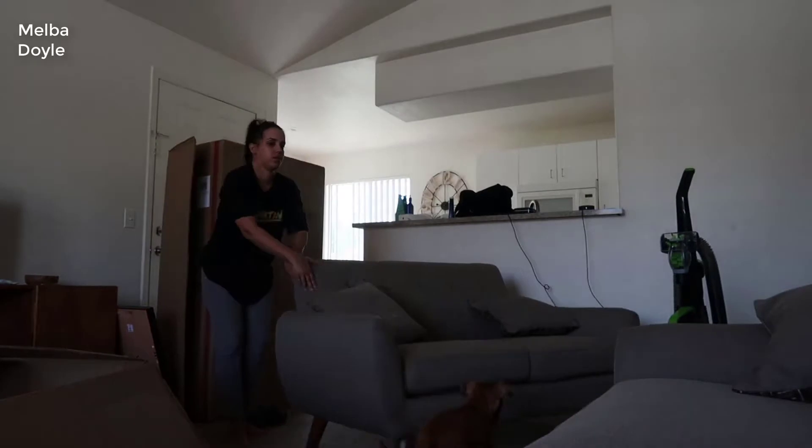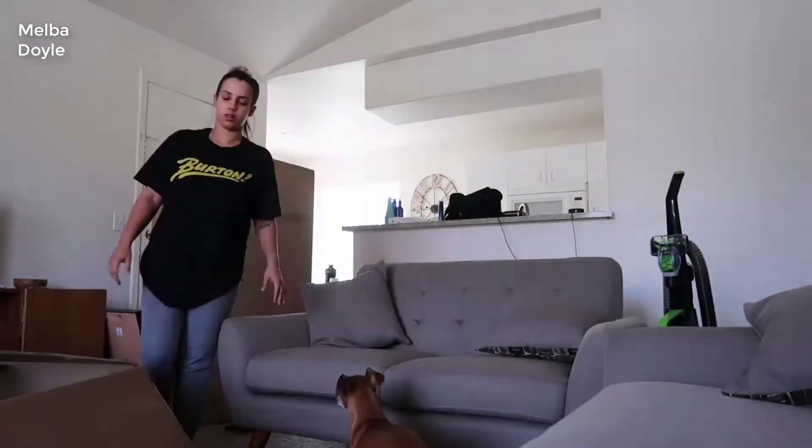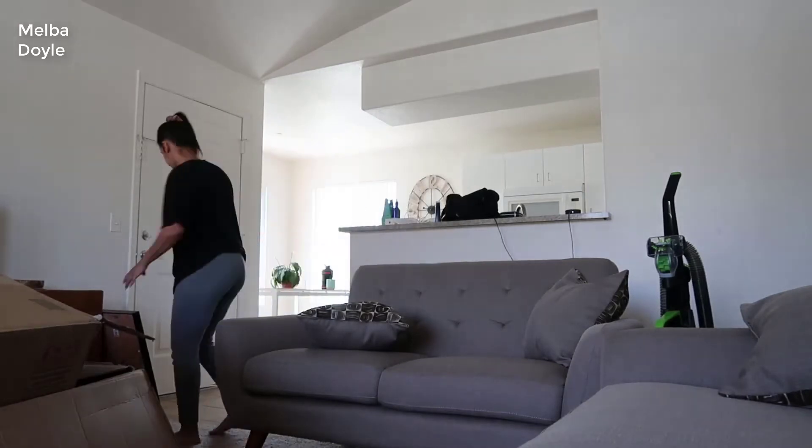It comes in two colors: cream and charcoal. I got the charcoal color and I think it looks really modern, very sleek — kind of goes with everything in my opinion. But more important than looks is the quality; you can really tell that this furniture is built exceptionally well.